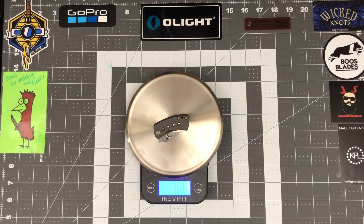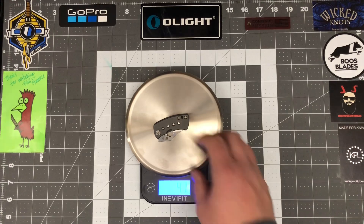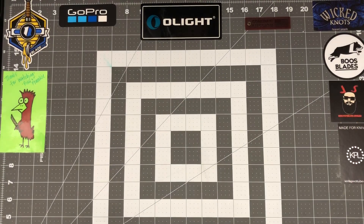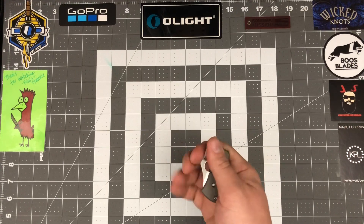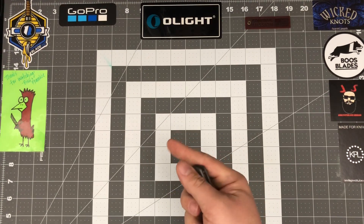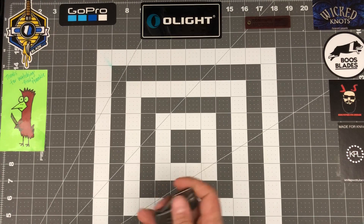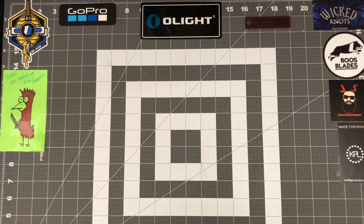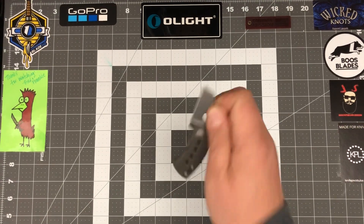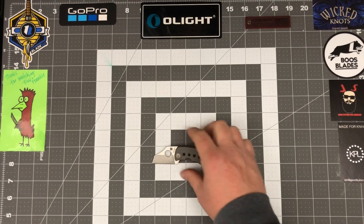Weight on this little guy comes in at 1.66 ounces — 47 grams — super light. This is a very very tiny knife. You can't really spidey flick it; you can get it maybe about 40 to 50 percent but that's it. The best way is to slow roll it — it is capable of one-handed operation. You can spidey drop it but it's not very easy. The easiest way is just the slow roll and you get that one-handed operation.